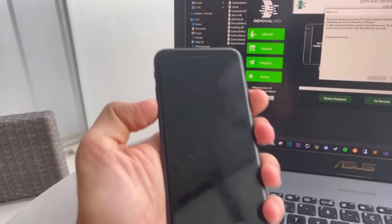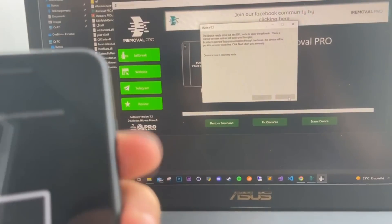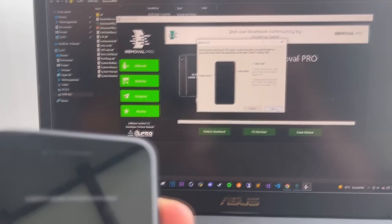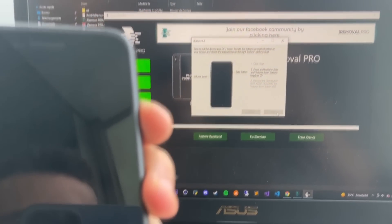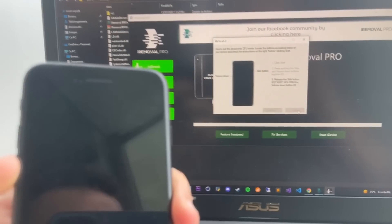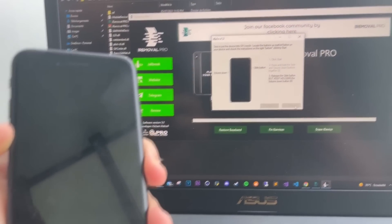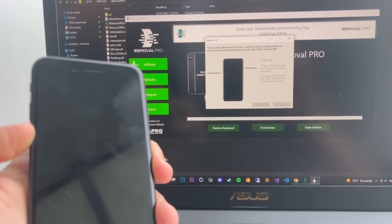There is my device. I'm going to click on the side button here and roll it down. Now I'm going to hold — I just need to hold the down button for 10 more seconds.